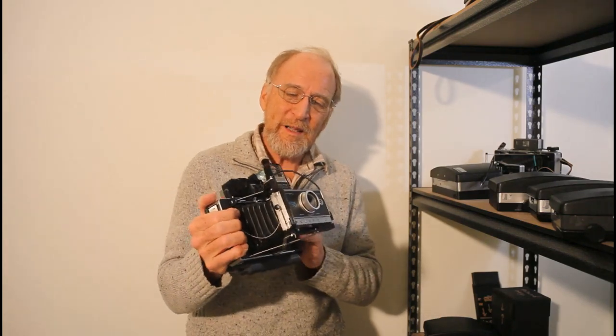If you've never used an Instax photo, there are a lot of differences between Instax and Polaroid, but at least I had instant photos.